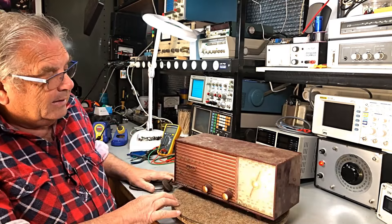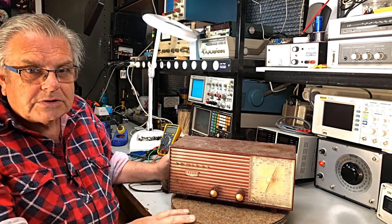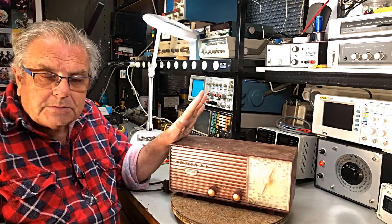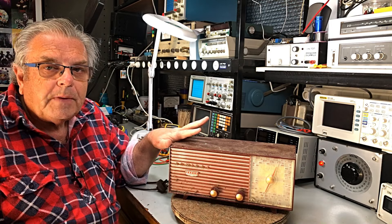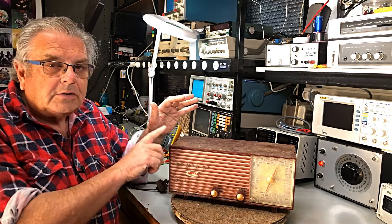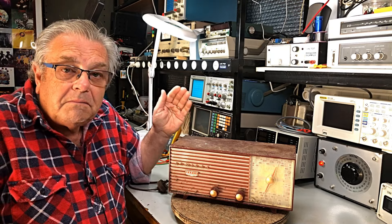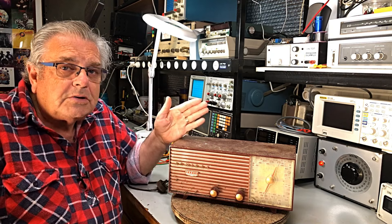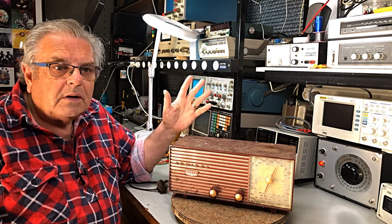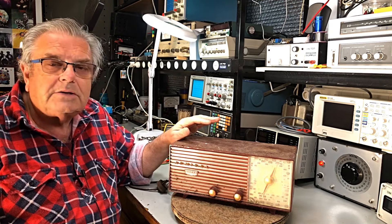It's been in a shed. He has no idea whether it works or what. I think it was his parents' radio. I haven't done many Admirals in my time — most of them have been bigger Grams, the Admiral Grams, and of course the Presidents and stuff like that.